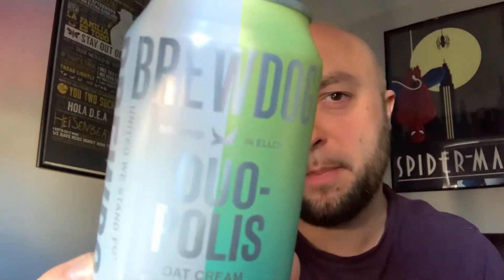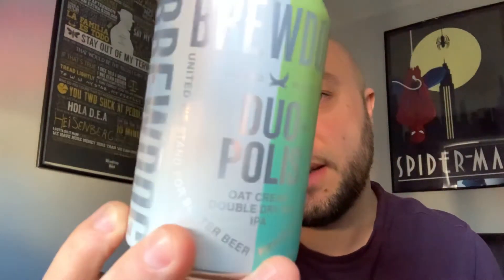Hello and welcome back to the channel. I'd crack on and do another beer review. I picked up a can of BrewDog's Beer Duopolis. This is in a 440ml can and it's described as an oat cream double dry hopped IPA coming in at 4.7% ABV, hopped Modernist Milkshake.